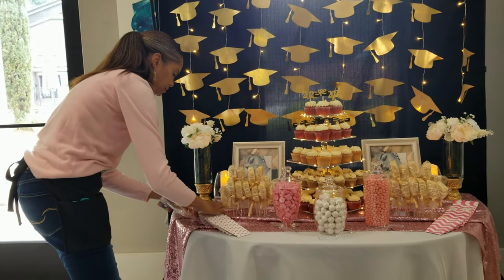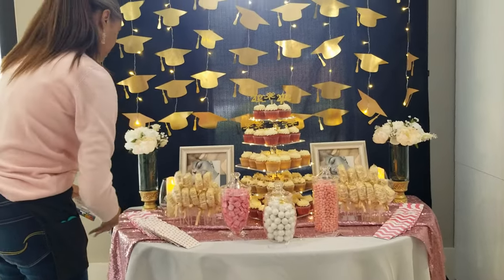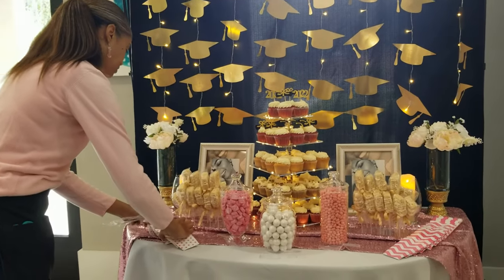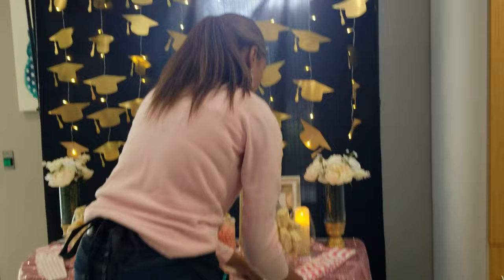It's graduation season! In this video, I'll share a dessert table setup and a photo backdrop used for a college graduation party. Watch all the way to the end for a sweet inspiration and some time-saving setup tips.